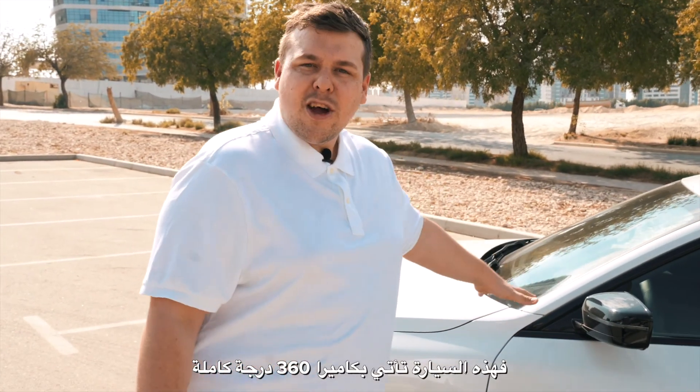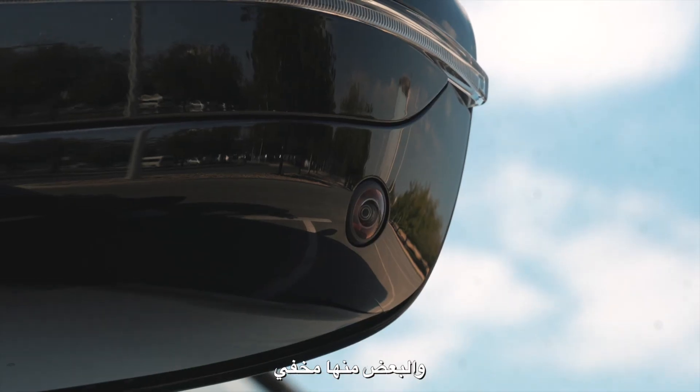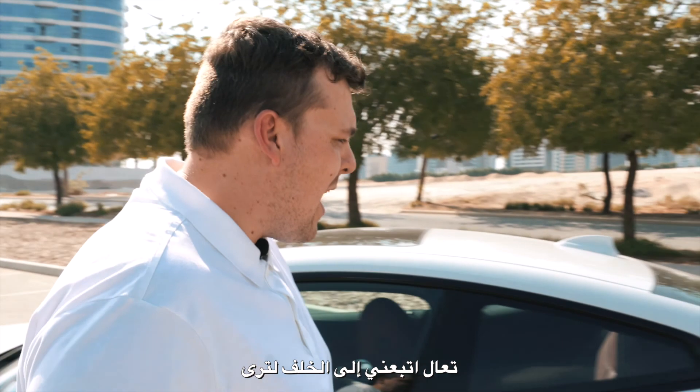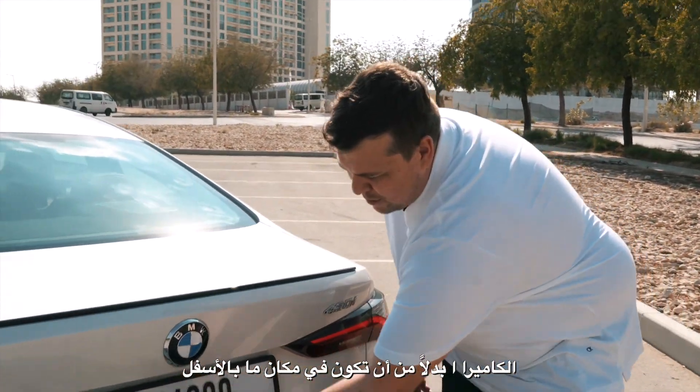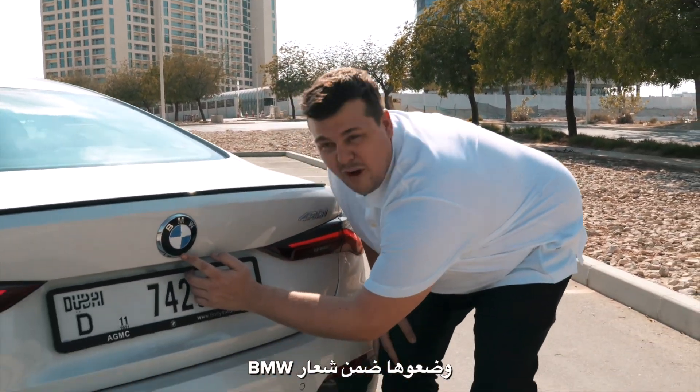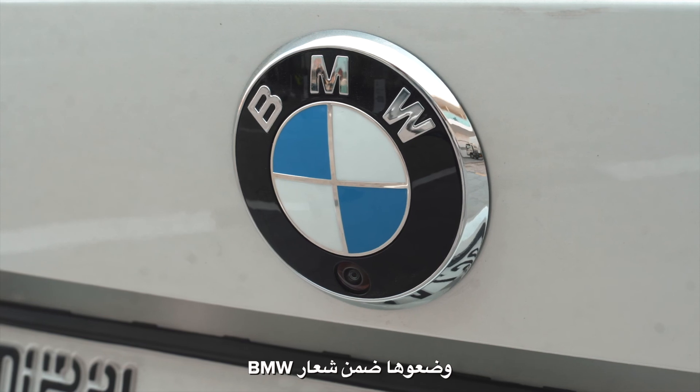Before we move inside, I just want to show you a few quick things. This car comes with the full 360 camera, and while some cameras are really obvious, like the one here, there are some that are really well hidden. Come follow me to the back — if you see here, the camera itself, instead of being popped somewhere underneath and popping down, it's placed right here underneath the BMW logo. How cool is that?